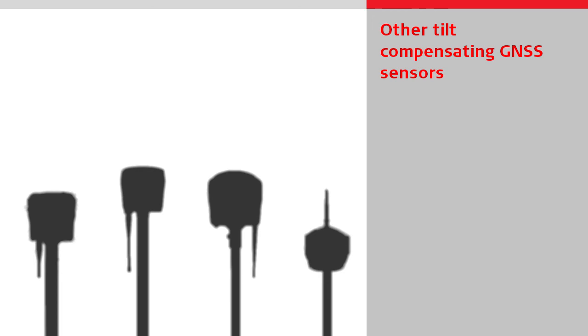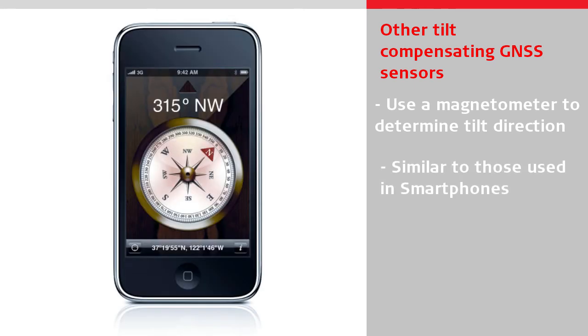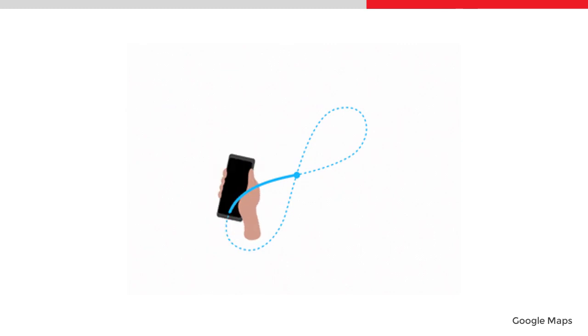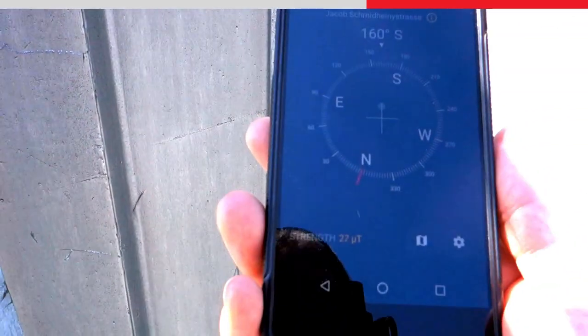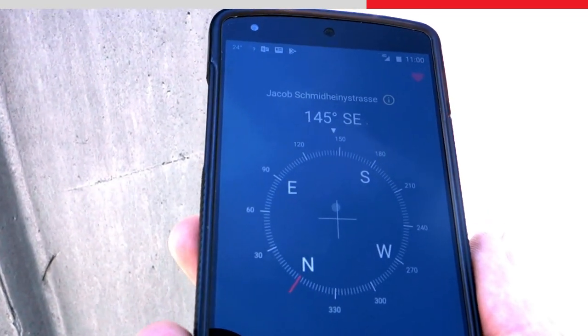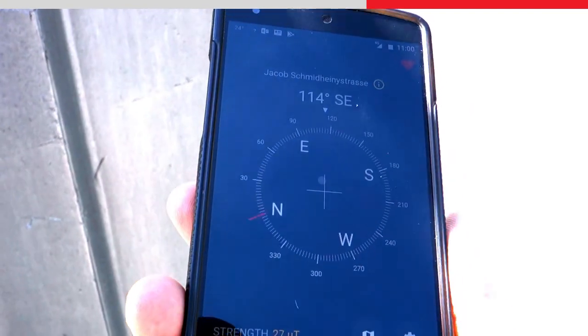All other tilt compensating GNSS sensors on the market use a magnetometer to determine the tilt direction. The magnetometers used in these products are similar to those found in regular smartphones, where they are used to show the compass direction. The problem with using a magnetometer is that they need to be calibrated frequently and are vulnerable to magnetic disturbances close to electromagnetic fields or ferromagnetic materials such as metal or reinforced concrete. The result is inaccurate and unreliable tilt direction readings.